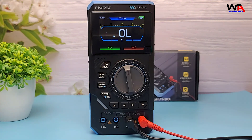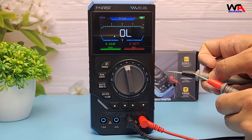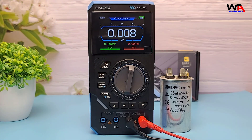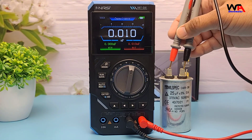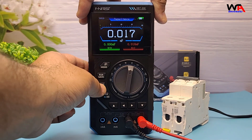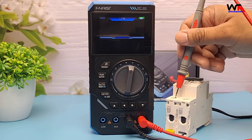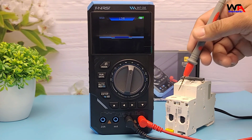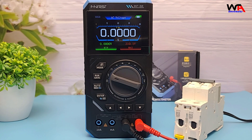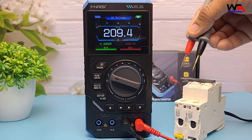For diode testing, here's a standard silicon diode — it shows the forward voltage drop properly. Capacitance measurement works up to a few hundred microfarads easily. Here's a 25 microfarad capacitor and the reading is spot on. Another nice feature is the zero and live line check, very handy when working with mains wiring. And of course, you can hold readings easily by pressing the hold button — great when you're measuring awkward spots.